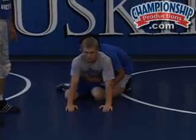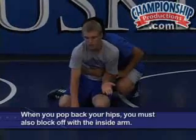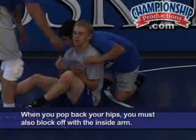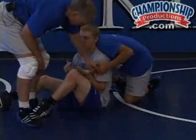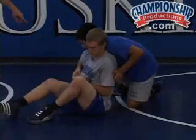we can pressure back in with the hips, but we want to block off this inside with our arm. So come on back to your haunches, right here. As we block off, keep your arm tight against your side so you can't get underneath there. And then you can come to a two-on-one on that arm.